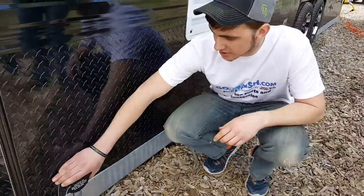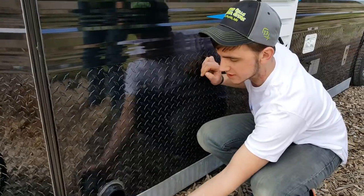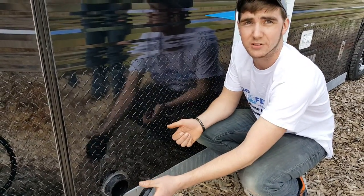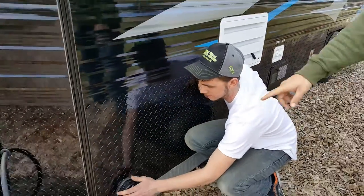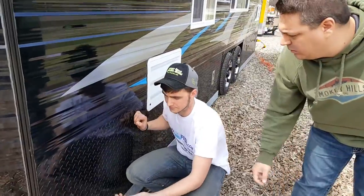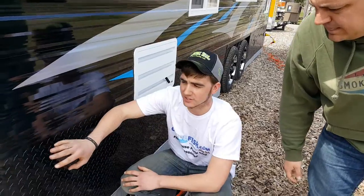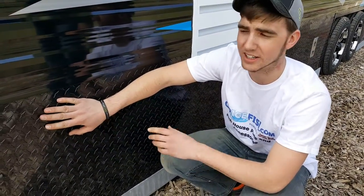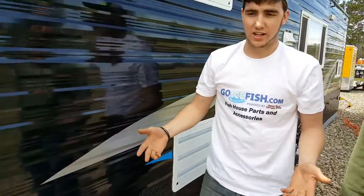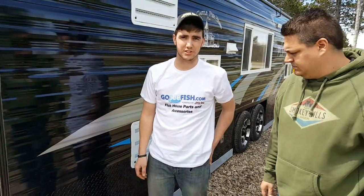The sewer outlet connection is where you drain your black water tank. The cap twists off like that, you connect your hose, and the lift valve is inside the bathroom. Some of these have a T-handle on the outside — it's the same but sitting outside instead of inside. On all the newer houses, water would tend to get in and corrode the cable on the older ones, so Ice Castle made the upgrade and put the lift handle on the inside. You won't have to worry about those issues anymore.